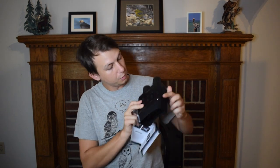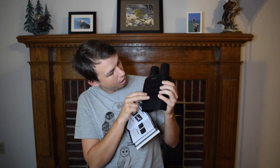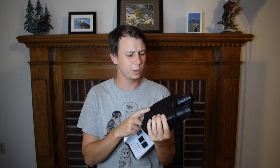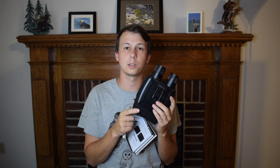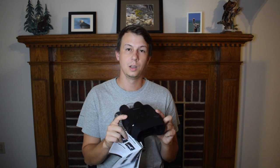On the top it has a menu button, mode, shot, IR, and zoom — zoom in and zoom out. So I think you can actually take photos and videos with this as well, which I'm really excited about because if you do see something cool in night vision, it'd be really awesome to be able to capture that.